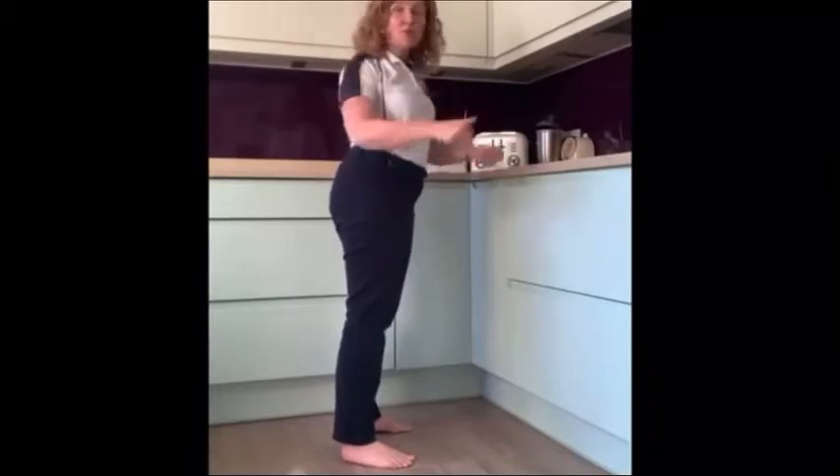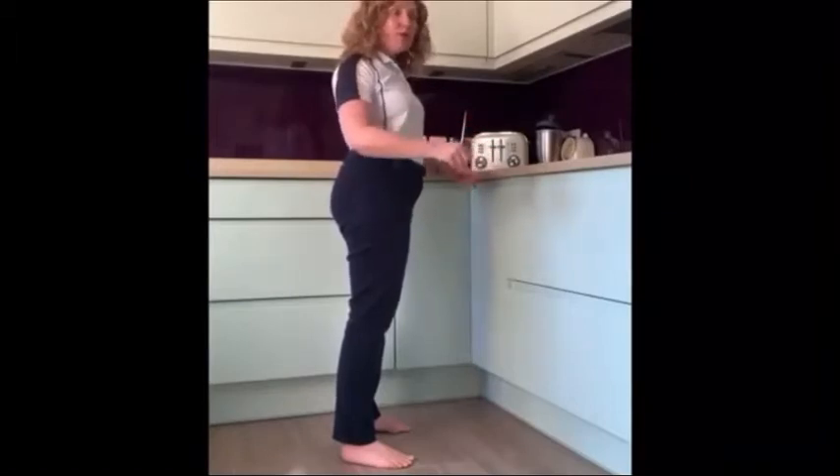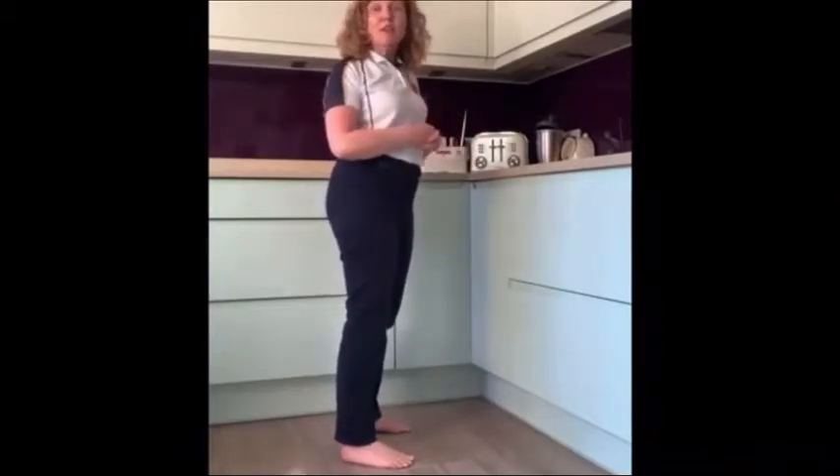Of course, if you need to hold on to a frame or something for your balance, you must do that. But just be aware of using those arms as little as you need to for safety, because the more you can use your legs for your balance, the safer you will actually be in the long run.